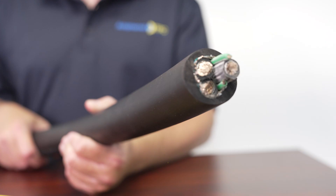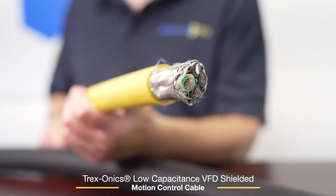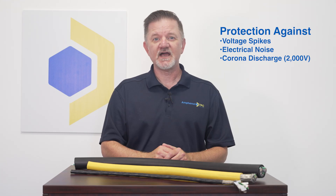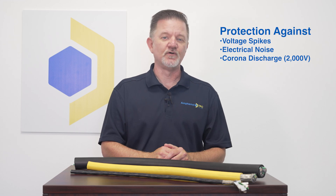At Amphenol TPC, we offer three styles of VFD cable depending on the requirements of the application: our Supertrex VFD shielded cable, our Trexonics low-capacitance VFD cable, and our Thermotrex high-temp VFD cable. All three of these cables feature an insulation and shielding system that work together to protect against voltage spikes, electrical noise, and corona discharge up to 2,000 volts.